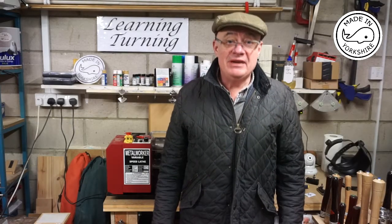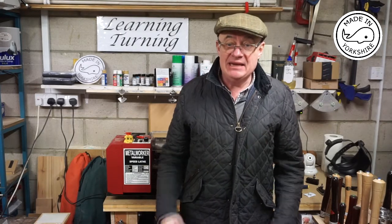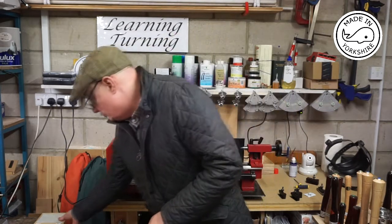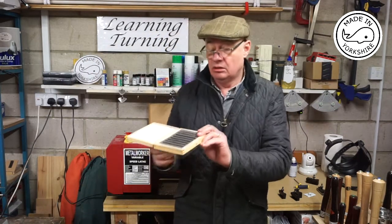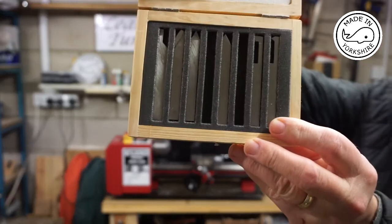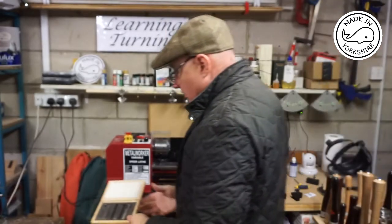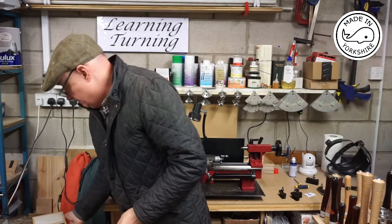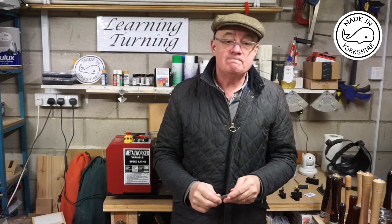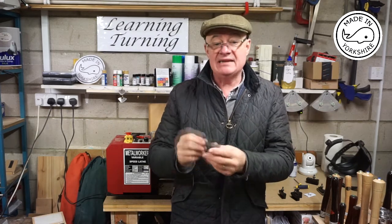Hi there. When I bought my mini lathe a couple of weeks ago, I decided to buy a basic set of high speed steel turning tools. This is the starter set I bought. Out of that set, the tool I've used most — mainly for facing and turning — has been this right hand knife tool.